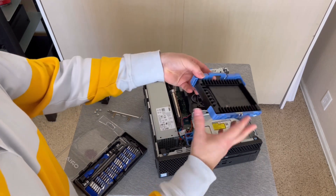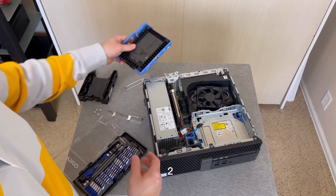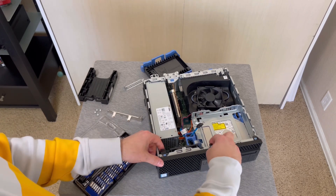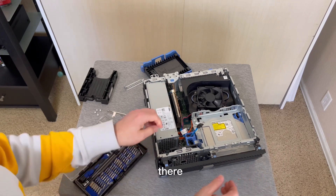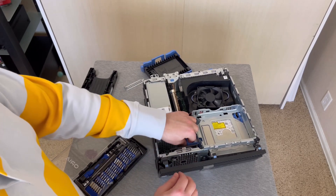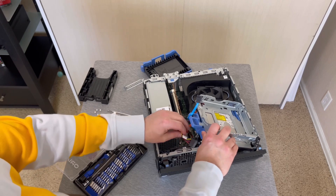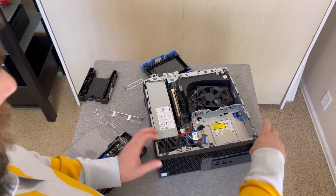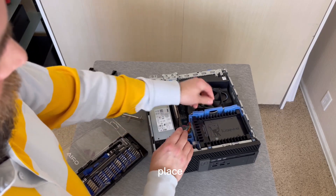It looks like we only have one of the two plugs that we need. I'm going to have to fish the other one out from underneath here. To do that, I'm going to take the face off — just like this — and let it hang there. This is in a locked position here; we're going to unlock it and swing it up. There it is, right underneath there. Now we have our two plugs. Put the face back on, and we can put our caddy in place.